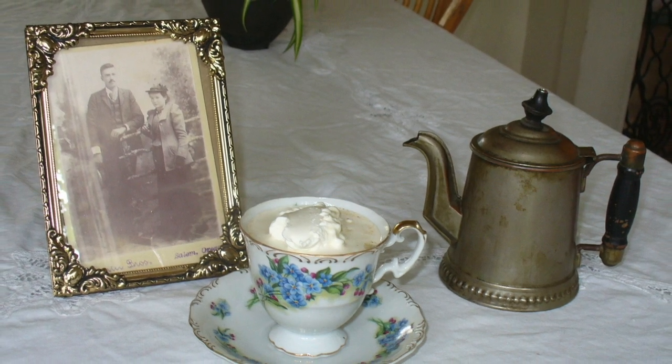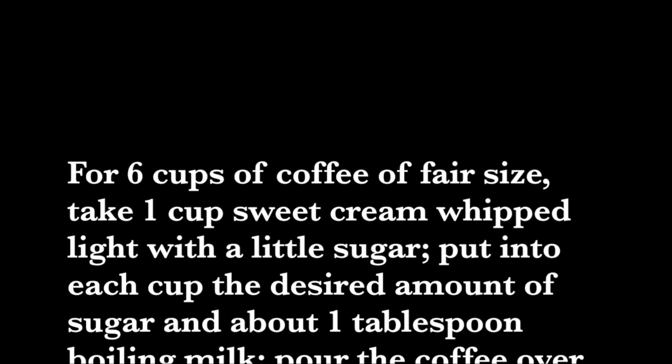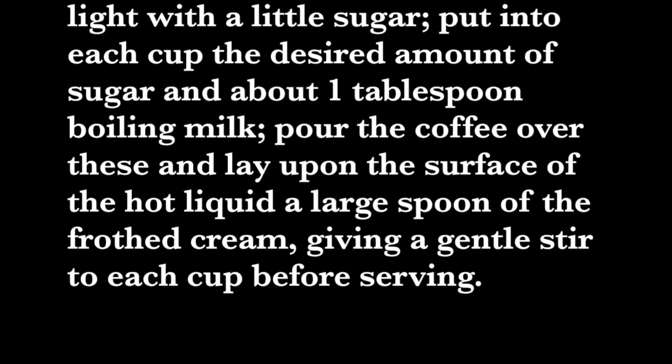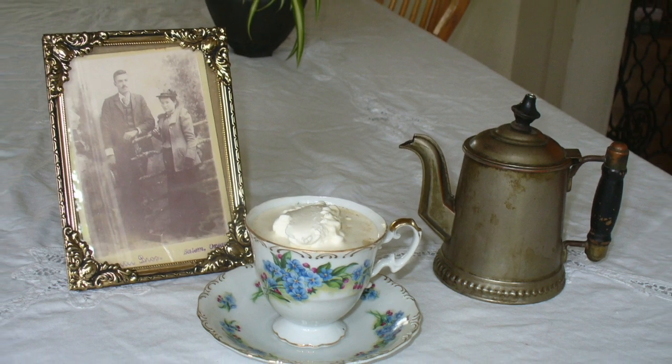The recipe for merengued coffee is pretty simple. For six cups of coffee of fair size, take one cup sweet cream whipped light with a little sugar. Put into each cup the desired amount of sugar and about one tablespoon boiling milk. Pour the coffee over these and lay upon the surface of the hot liquid a large spoon of the frothed cream, giving a gentle stir to each cup before serving.